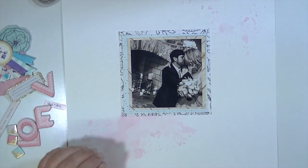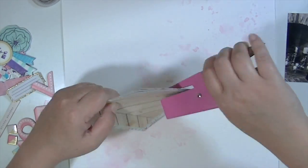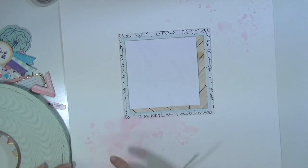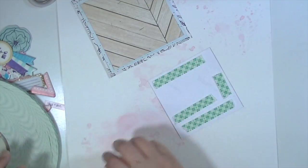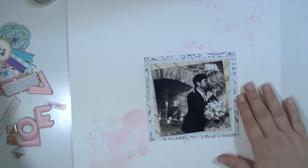Originally I thought I was going to put the picture in the center, but I do end up moving it over to the right a little bit. I like to use this dimensional adhesive behind my photographs when I have a bunch of paper layers, just to get it to stand up a little bit. It's not very thick adhesive.